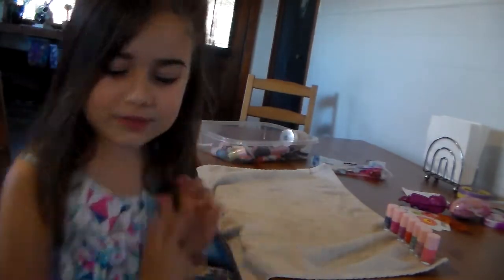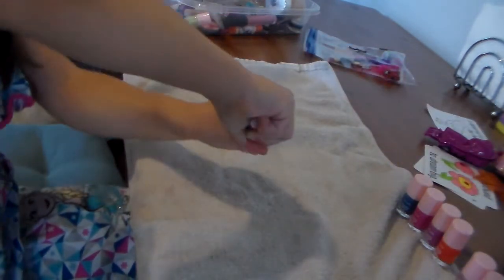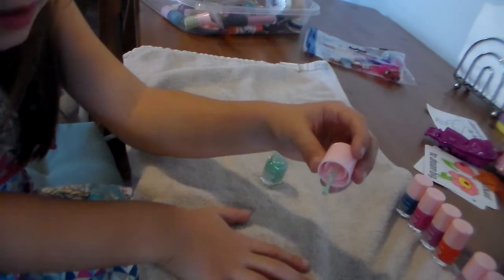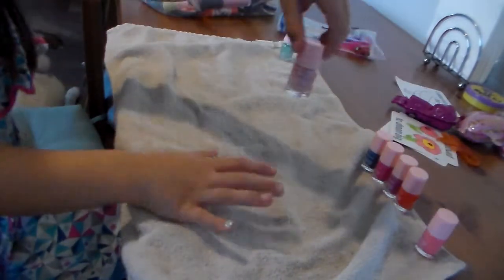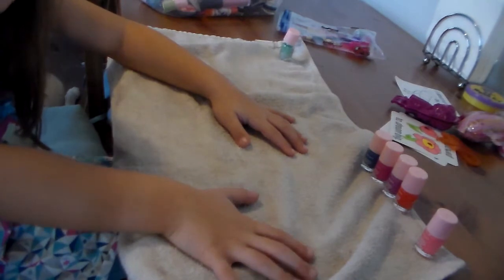Okay, now let's go to our nails. Here's my hand. I'm gonna go and show you. I'm gonna do this pretty pink color. Can you open this for me? My mommy's just gonna open all of the caps. Now I'm gonna paint it.